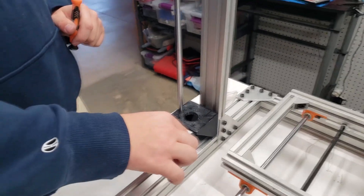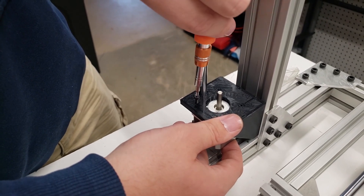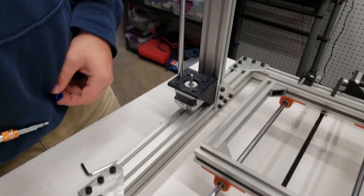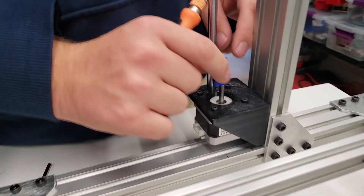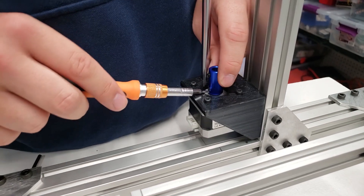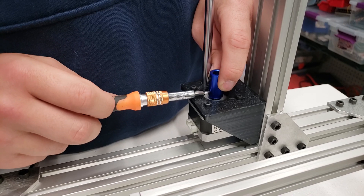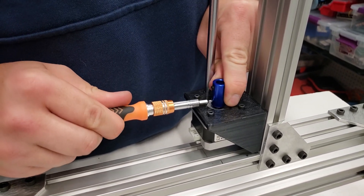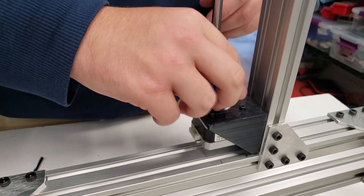Slide the stepper in underneath and attach it with M3 screws. Next, attach the coupler — the smaller side fits the stepper bracket. When installing, use the flat spot on the stepper shaft so the screw sits nice and flush against it. Then install the one on the other side and mount the carriage assembly.